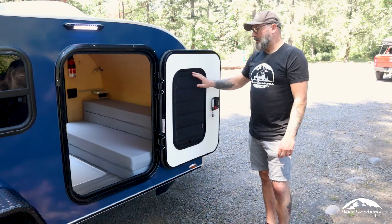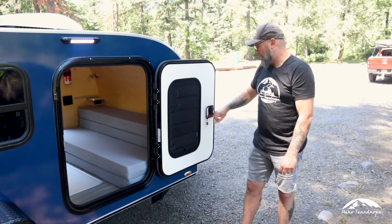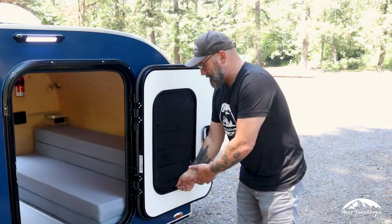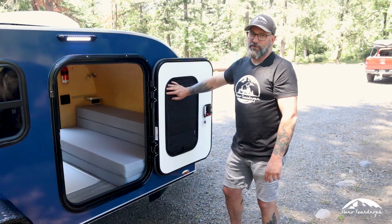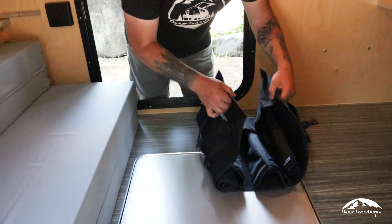Another great feature we offer with our teardrop and square drop trailers are these insulated blackout curtains from a company called Van Made Gear — they're local to us in the Portland, Oregon area. They attach with magnets around the window frame, are fully insulated, and are nice soft curtains that roll up. You can fold them in half and still use the screen. They'll also help quite a bit with condensation inside the trailer since all the windows are insulated. They just pop off with magnets, roll up, and come with a little carrying bag.